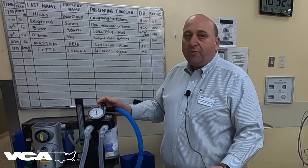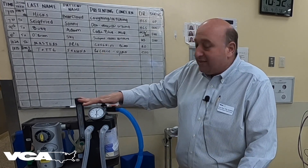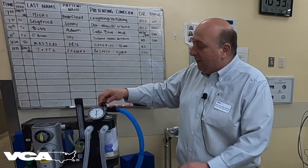The next thing you're going to want to do is close the pop-off valve. This is the one and only time we should ever close the pop-off valve, and it is imperative that when we're done with this, we remember to open the pop-off valve back up.